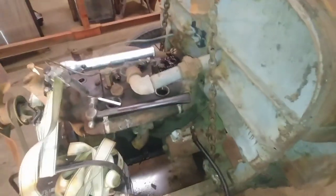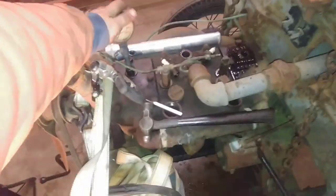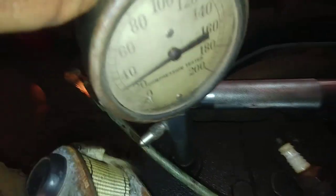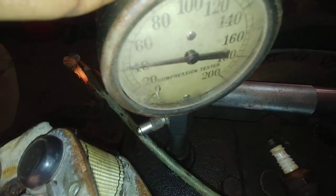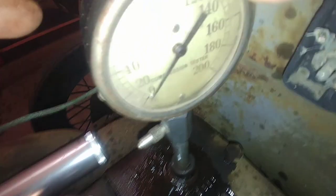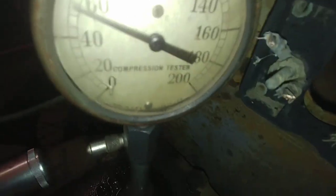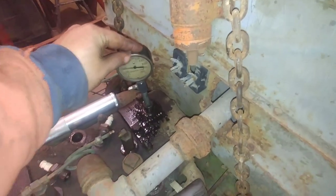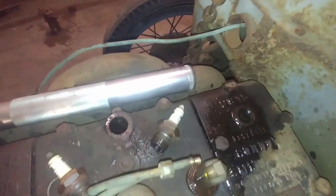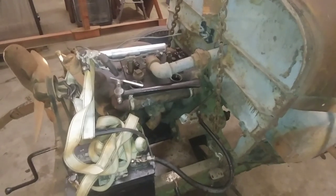Had a couple of stuck valves, got them seated using a punch and hammer, just tapping them down. I got a little crack in this compression tester but it's old - it still works pretty good for a Model A. I can hold it here so you guys can see it's sealed. It's bleeding off a bit but it's probably around 80 pounds - I did it earlier and got 80 pounds. It's got compression on those two cylinders, so that's great.